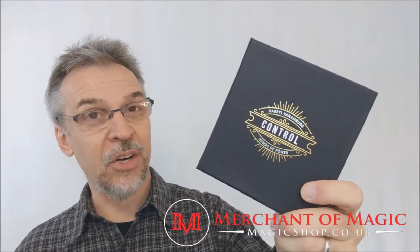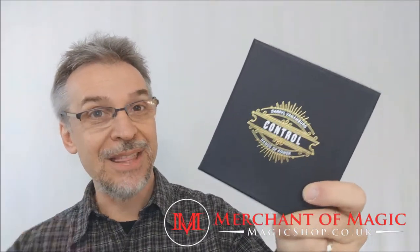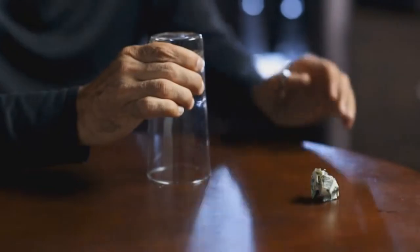Hey everybody, welcome back to another Behind the Curtains episode. My name is David and this is a magic review. Today we're going to look at Control from Daryl Vandenberg and Murphy's Magic.